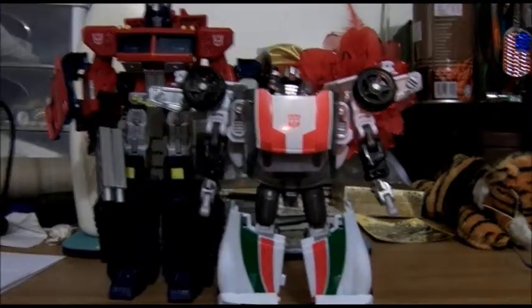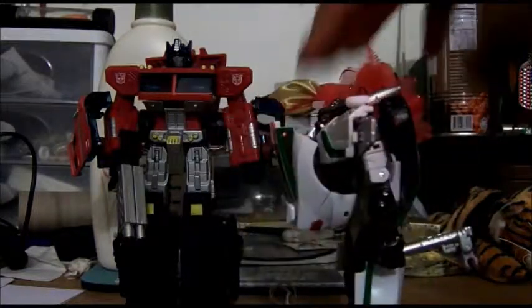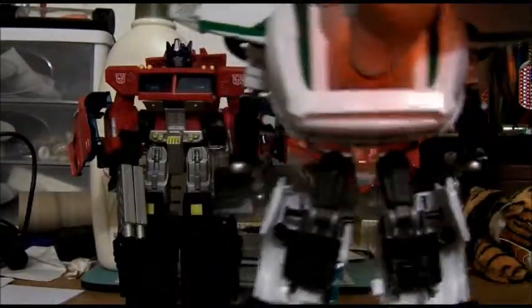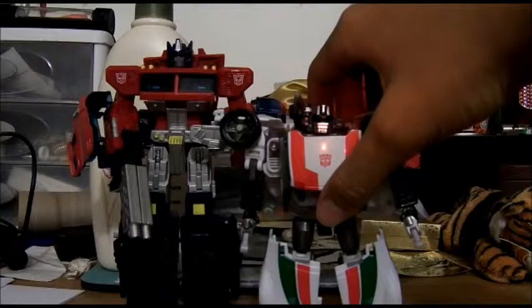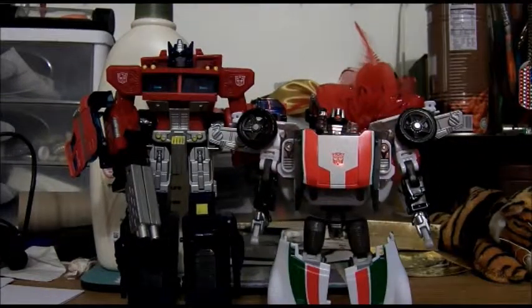He's a tad short. I mean in the cartoon he was roughly around Prime's height, roughly — I can't remember. But it's weird that Hasbro modded his legs so he can't go all the way down like Tracks does, so Tracks is actually taller than him. I think he's around the same height as Bumblebee, but Bumblebee's supposed to be the shortest, so scale doesn't really work out that well.